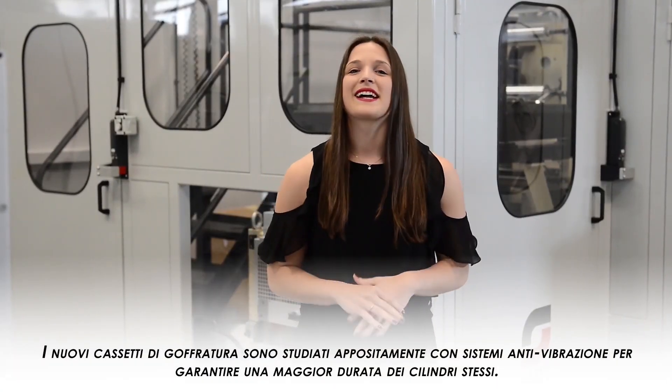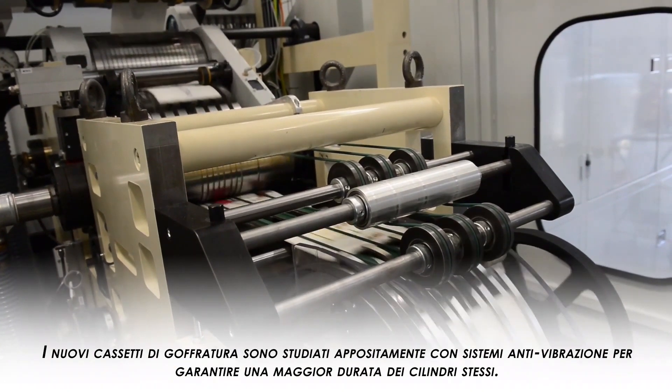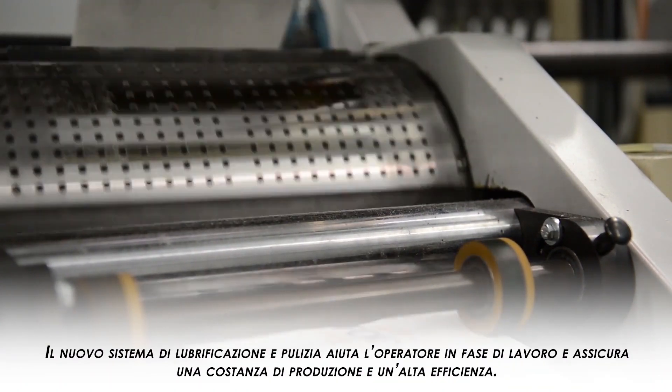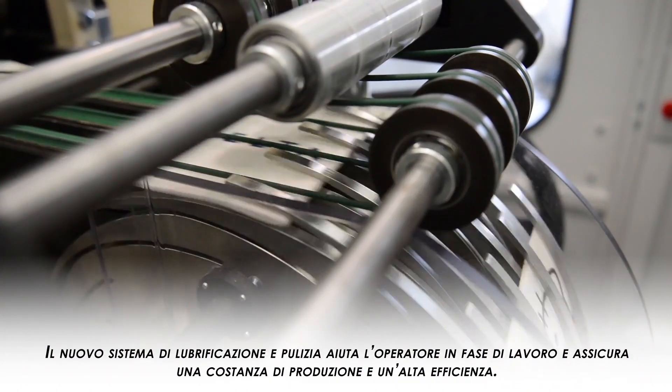The new embossing frames are specially designed with an anti-vibration system in order to ensure a longer life of their rolls. The new lubricating and cleaning system helps maintain constant production and high efficiency.